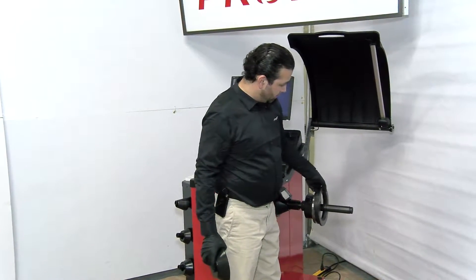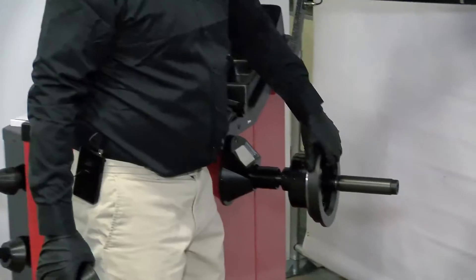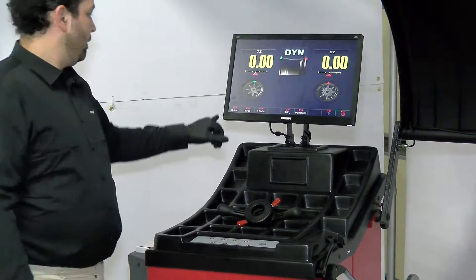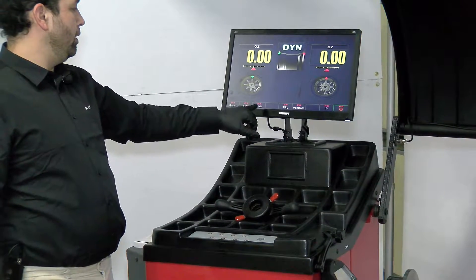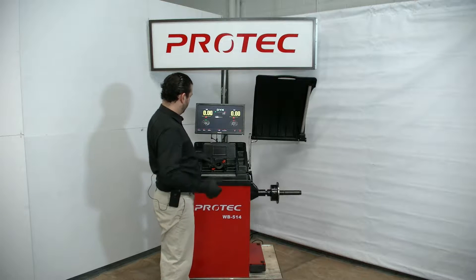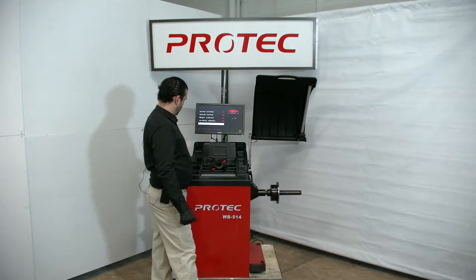The hub ring for the truck adapter goes right there like that. It also comes with a quick nut. Once you power the machine on, you have setup mode, input data, transform, and power off. We're going to go to setup, F1, system settings.